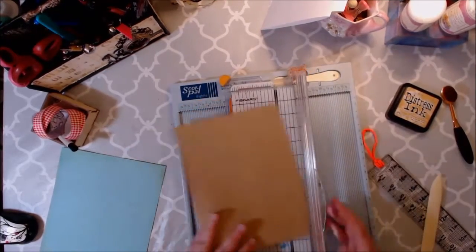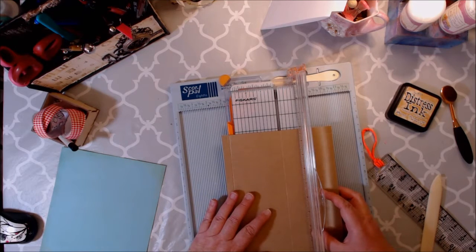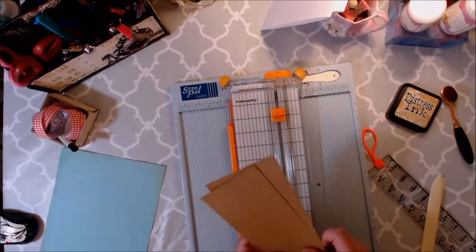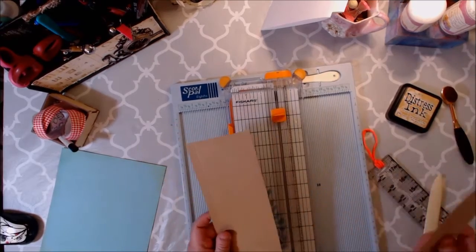On the four inch, you're going to cut on the four inch. You know, I think I messed up, so maybe we won't have a second pocket. I boo-booed. Anyway, so we're going to have one pocket. Traditionally you would have two had I not messed up.